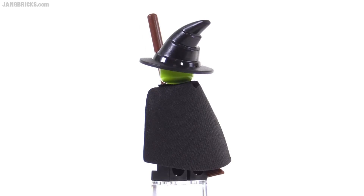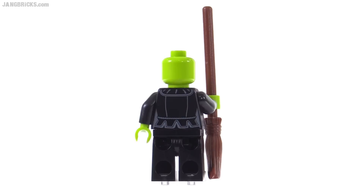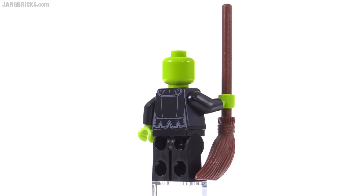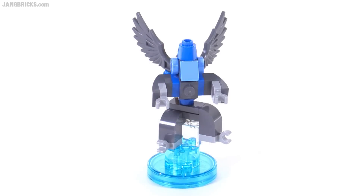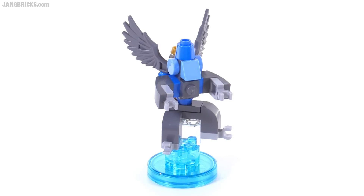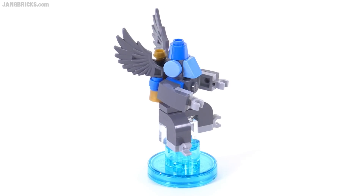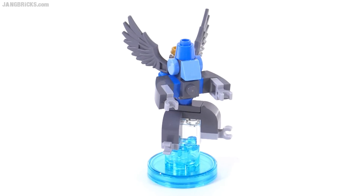The hat has no print on it or no coloring, it's all just plain black. The head has no alternate face, but there is a nice matching print on the back of the torso, which is more than it needs, because most of the time you're not going to see the back of this figure because of the cape.